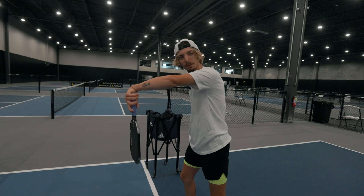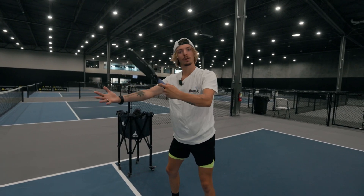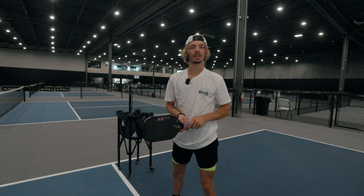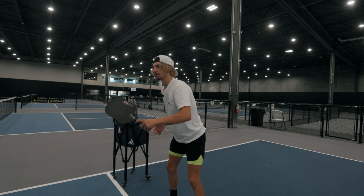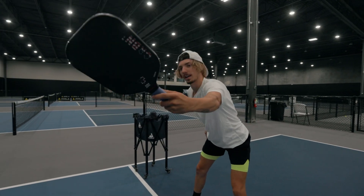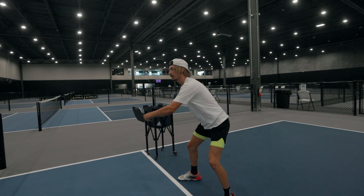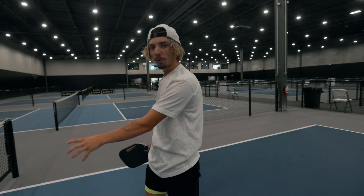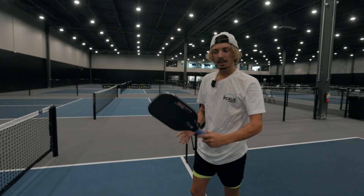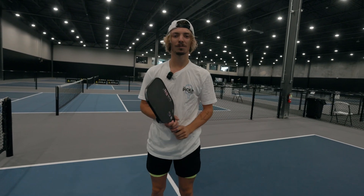Now I'm going to show you the wrong way to do it. One of the most common mistakes is people don't drop their paddle enough — when they're hitting, they try to flick it too high and the ball goes into the net. With my partner, I'm waiting for my shot and I'm too high on it. A couple of things I did wrong: the ball was too low and wasn't in the right spot, and I didn't get my paddle low enough. Keep those things in mind and you'll have a successful flick shot.